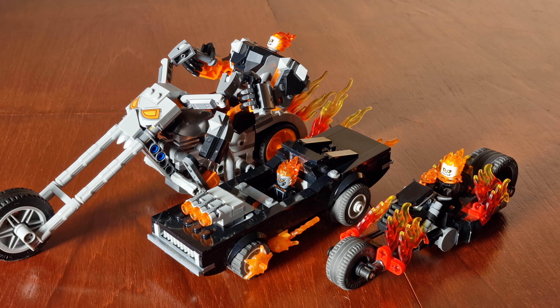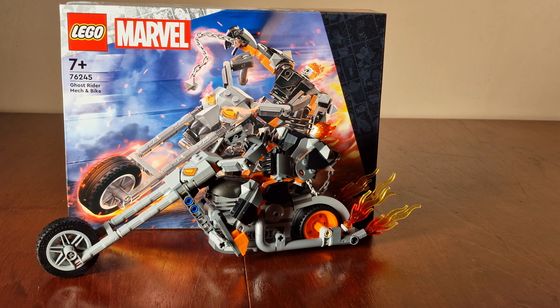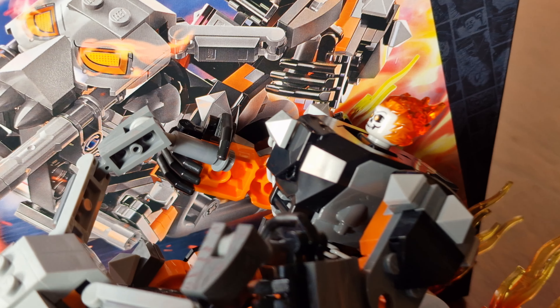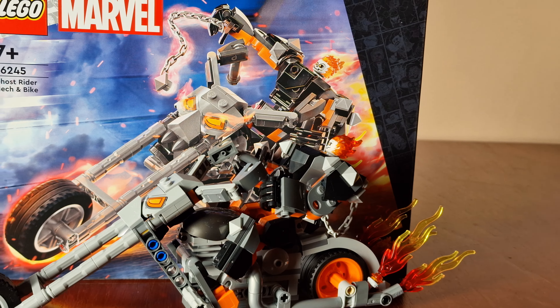I think it's an unusual character for LEGO to make another set of. It's a really cool looking set, but I'm just disappointed that the arms and legs don't have more articulation on the mech. Thanks a lot, guys — like, subscribe to the channel, share the videos, drop a comment. Hope I'll see you again soon.